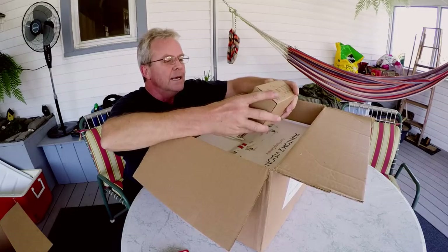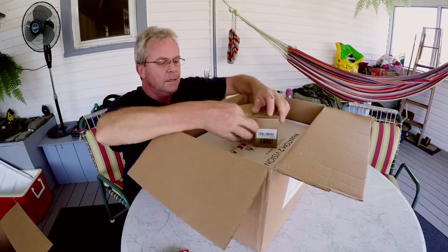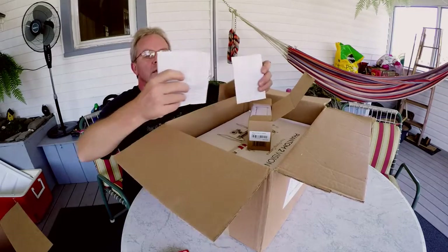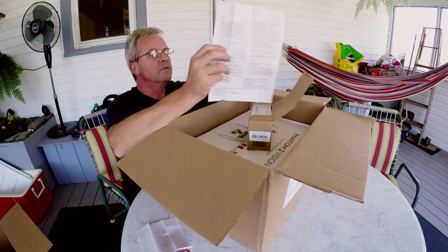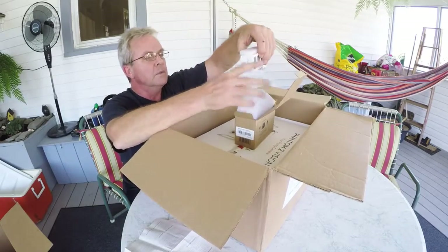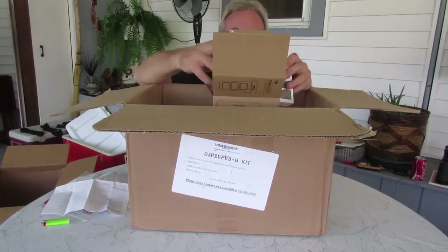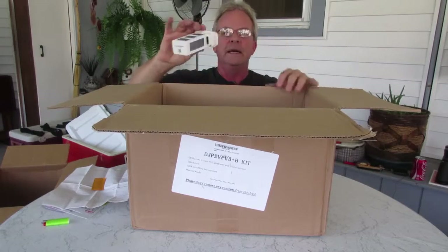We've got a battery, instructions, disclaimer — all kinds of languages. Disclaimer and instructions for the smart battery. That's the yellow thing — important warnings. And here's the extra battery.